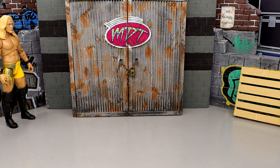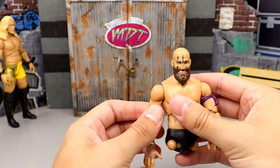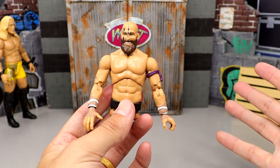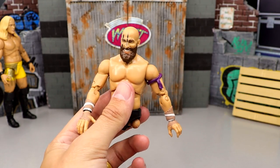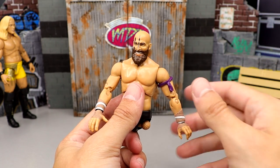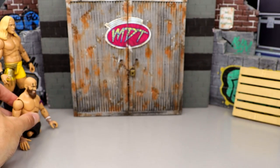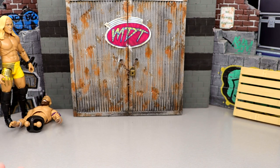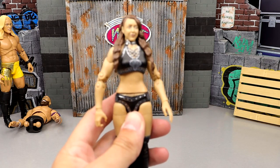Number 34 is Stu Grayson from series 3. He looks like Lieutenant Dan right now — I used his legs for a custom. The figure is very plain jane, I'm not the biggest Stu Grayson fan, and the figures are way more stiff in the Unmatched Collection compared to the buttery smooth Unrivaled figures. I have a mint-on-card copy and I'm in no hurry to replace the display one. Number 33 is Britt Baker from series 1.